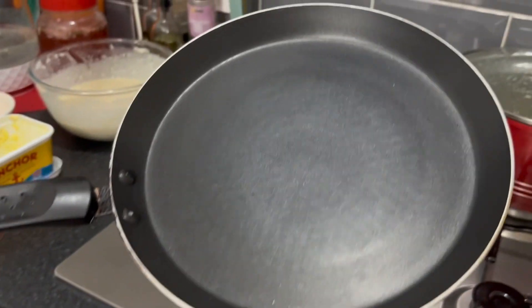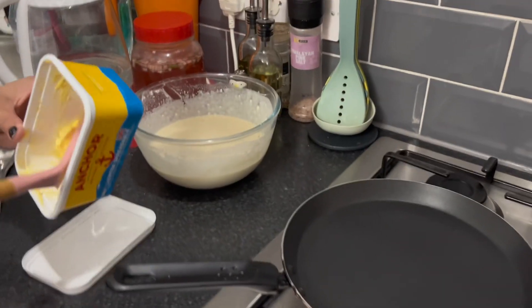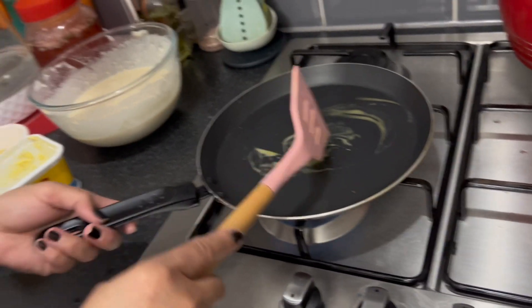We have a special pan for pancakes. First, we add butter — you can add oil, butter, or whatever.